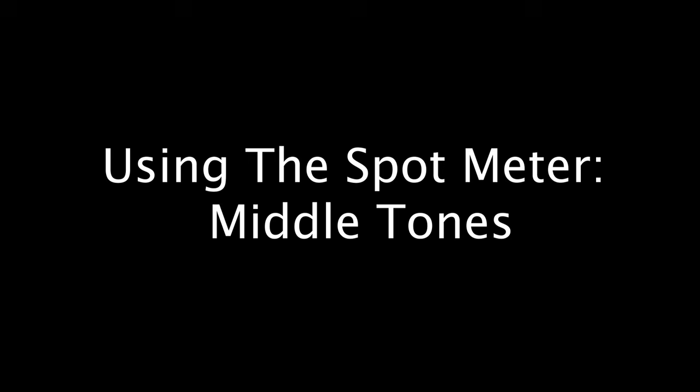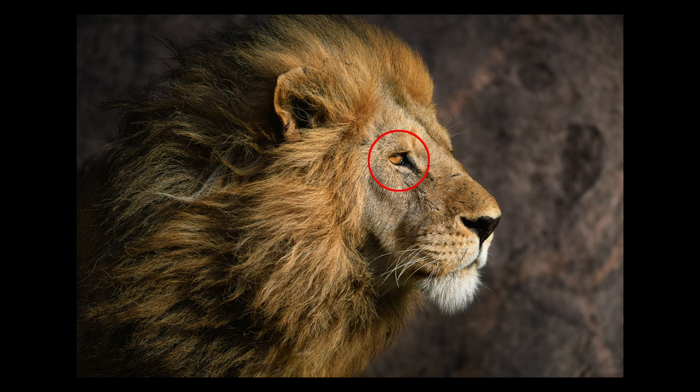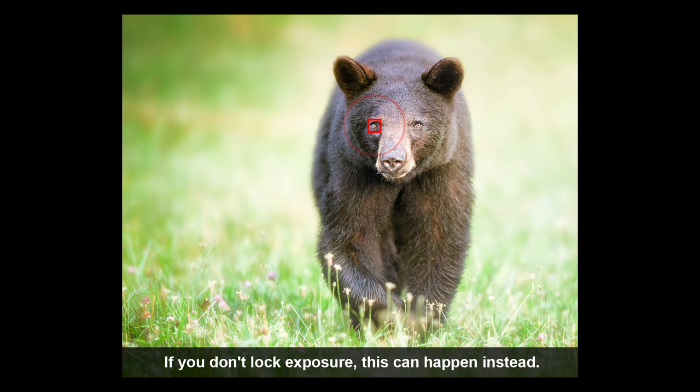Now that we know the spot meter always tries to make whatever is under it middle tone, we can use that to our advantage. The simplest way to use it is to meter off of a middle-toned area of the scene that's in the same light as your subject — or if your subject is actually middle tone, meter right off of them. If you're in an auto exposure mode, once you have a good meter reading use your AE lock button to hold the exposure. Be careful: if you don't lock in your exposure and you recompose, the spot meter will take a reading from the new location and that can cause a change in exposure.